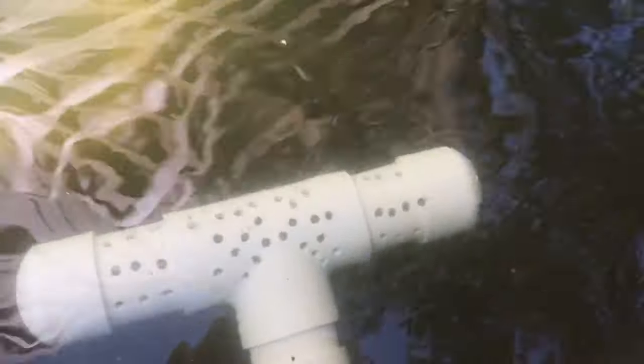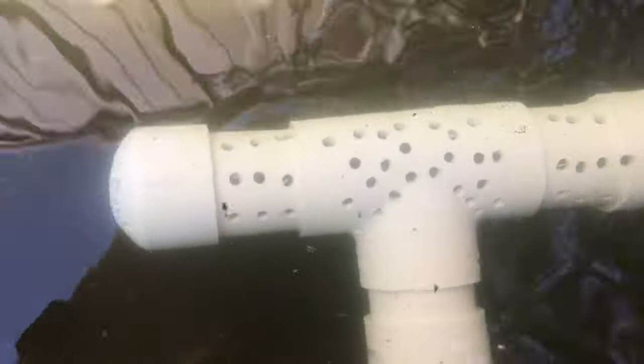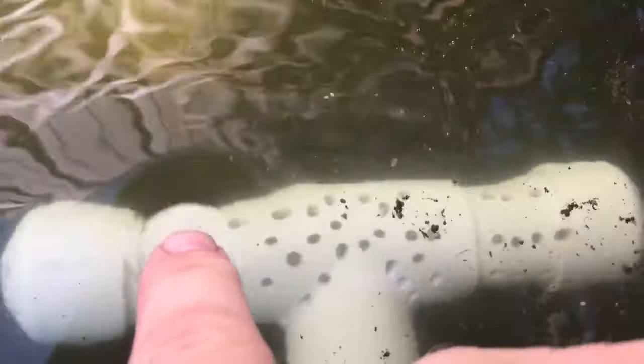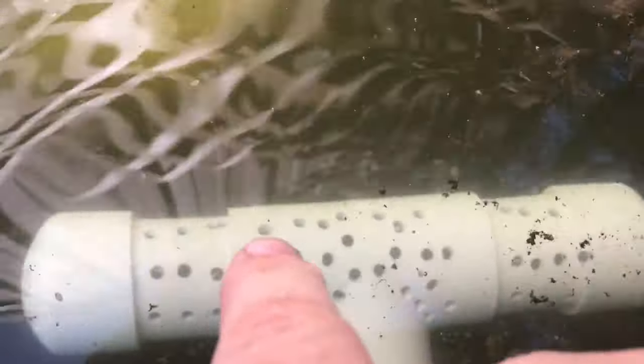Sure, minnows or fry could get in there, but I don't care if they want to take a ride out - if they get through that hole and through that pipe, that's fine. What this does is keep the water flowing and keeps us from getting any kind of leaf buildup to a point where we cause a loss of return.